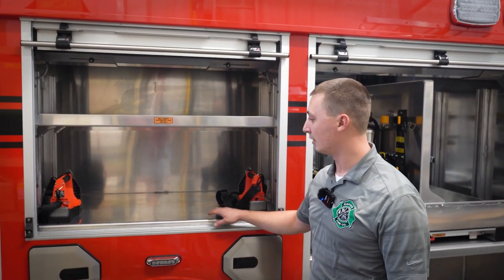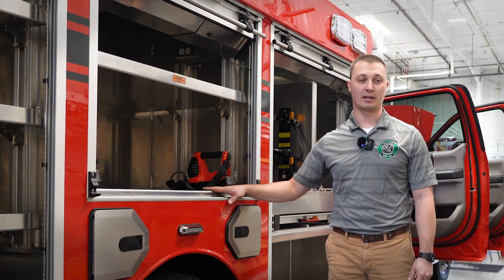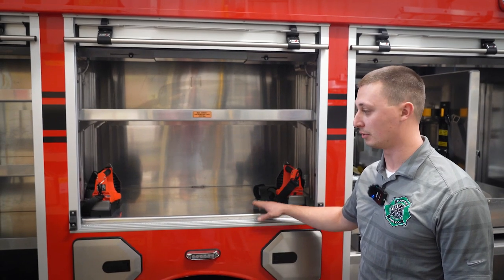In the passenger middle compartment, this is going to be dedicated to our EMS supplies. It'll have a jump bag and oxygen for any EMS-related situations that we get ourselves into with this vehicle.